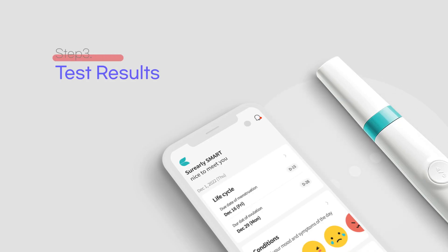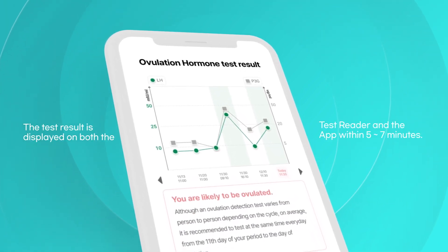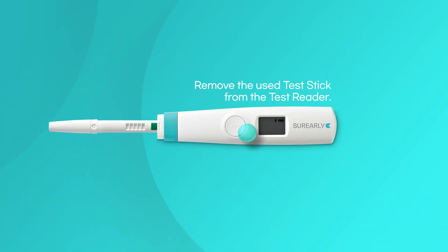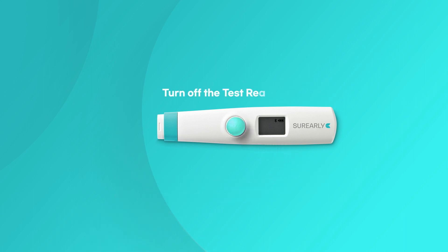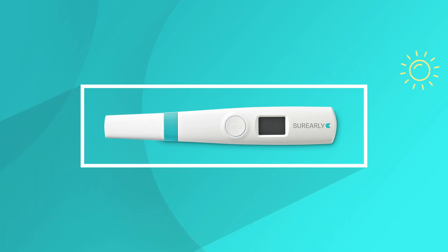Step 3, test results. You can find the test result both on the test reader display or on the app after 5 to 7 minutes. After checking the result, press the power button lightly to remove the test stick. Press and hold the power button for 5 seconds to turn off the test reader. Close the cap and store the reader away from direct sunlight, moisture, and heat.